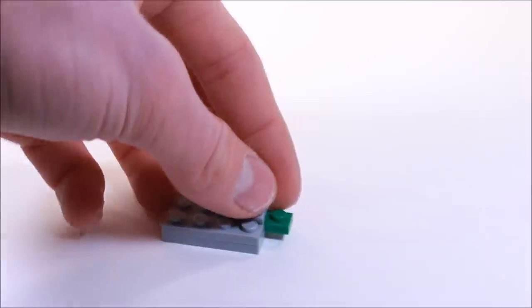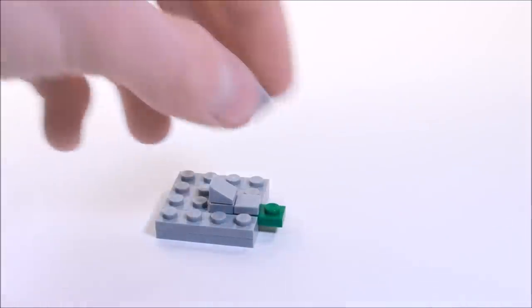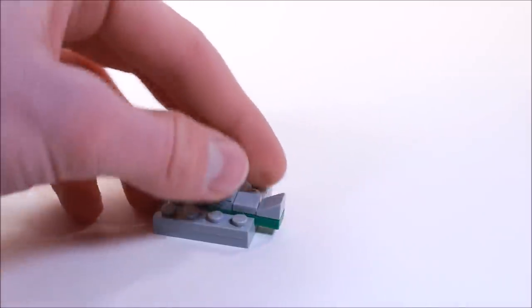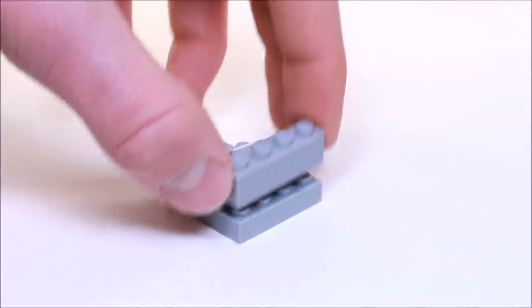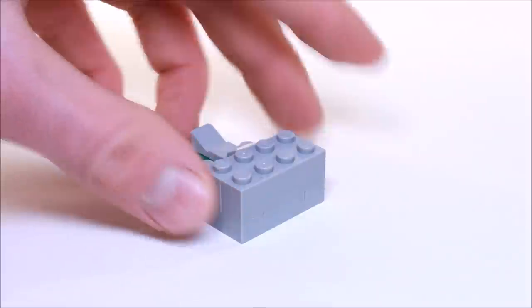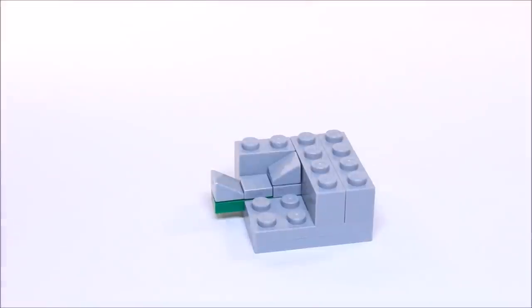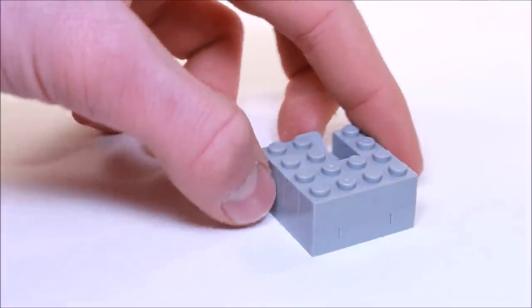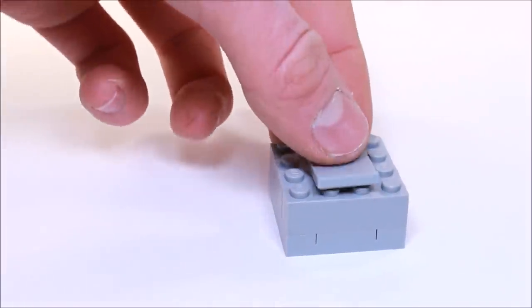Now in front of it we're going to place a 1x1 tile, with the tongue sticking out, and we're going to place another cheese slope. Over here in the back we're going to place two 1x4 bricks. And right in front of them a 1x2 and a 2x2 brick. And right in the middle of those 1x4s we're going to place a 2x2 tile.